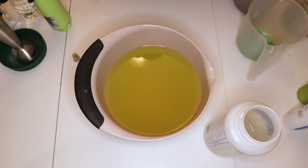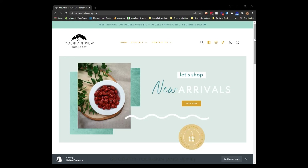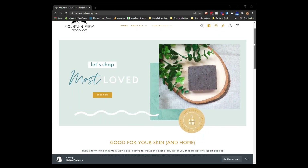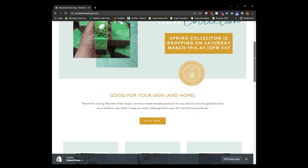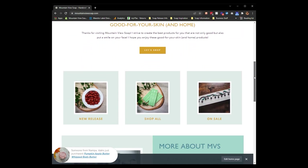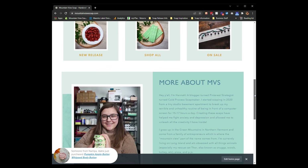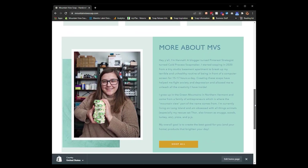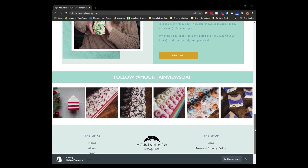Before I get into today's video, I wanted to share that the website has gotten a new update. It looks awesome. I have been working on this for about a month and a half now and I really like the way that it is laid out. It looks a little bit more cohesive and aesthetically pleasing. You learn a little bit more about me and are able to shop all of the important things.